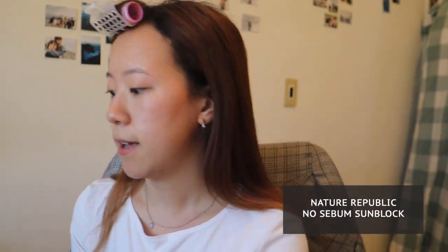This sunscreen is by Skinfood and I got this back in LA. I'm just going to squeeze a little bit onto the back of my hand and apply it to the areas of my face.